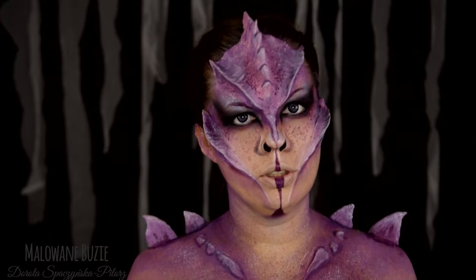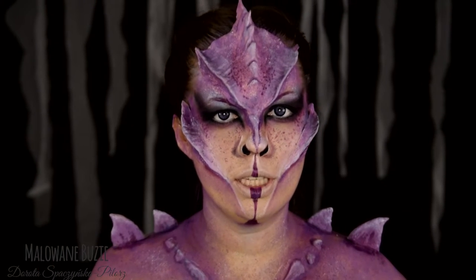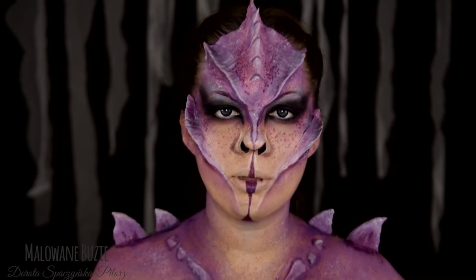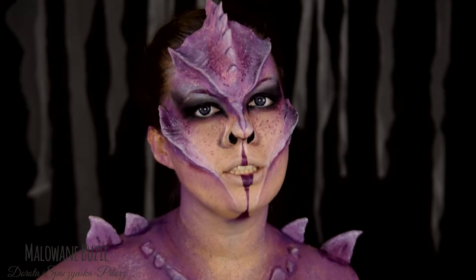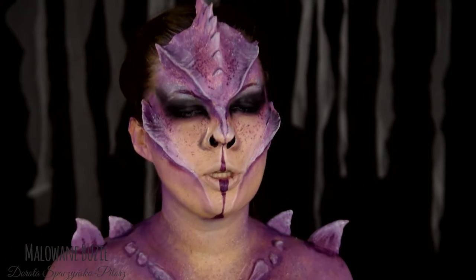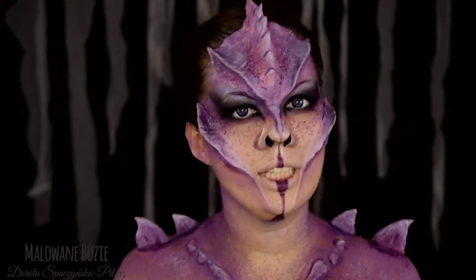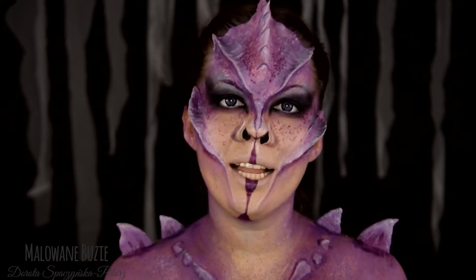Lekko tylko uczłowieczony. Mam nadzieję, że dobrze się bawicie, obserwując moje zmagania z tym bądź co bądź sporym dla mnie wyzwaniem. Jeśli tak, będzie mi bardzo miło, jeśli dacie łapkę w górę, subskrybujecie kanał i zostaniecie ze mną do końca. Jeśli chcecie zobaczyć, jak zamieniłam się w to smoczysko, zapraszam dalej.